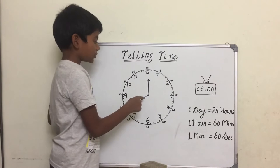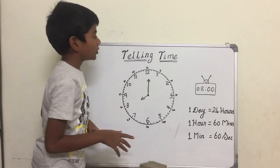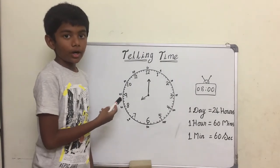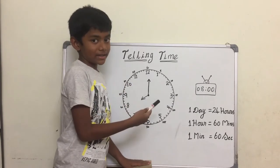Now the short hand is pointing at eight and the long hand is pointing at zero, so it's eight o'clock. I hope you understood how to read the hours. Now let's see how to read the minutes.